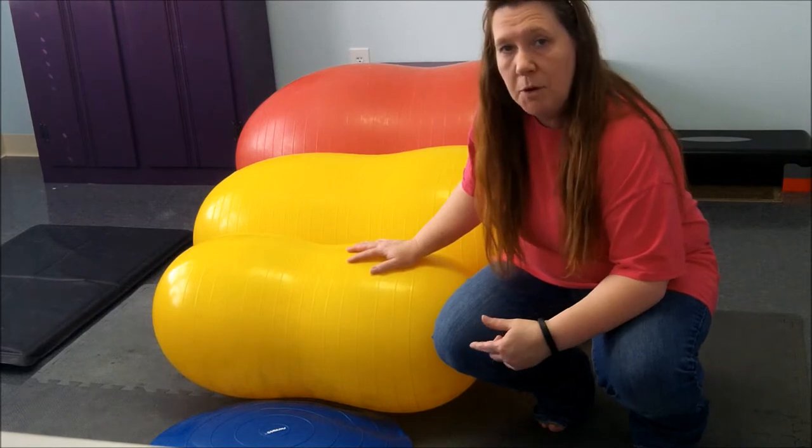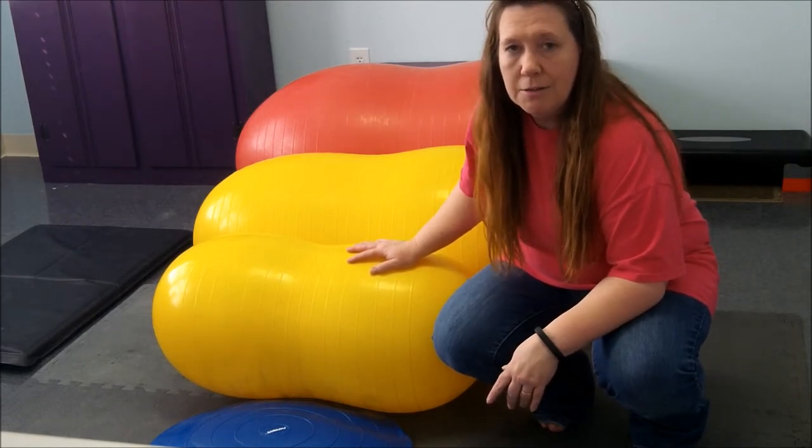Have fun with these balls. Do a lot of exercise. Give me a holler. Talk to you soon.